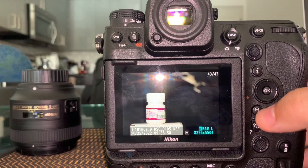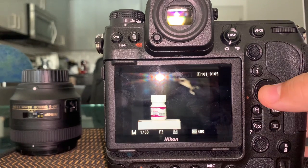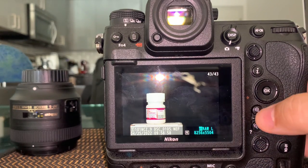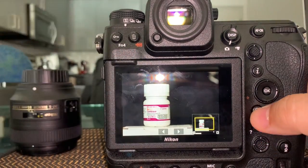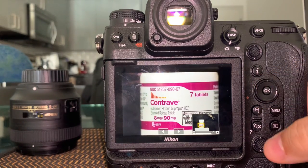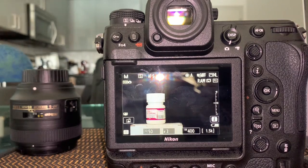Once a shot is in focus you can shoot, then go to play mode. In play mode, pressing the bottom button gives you different view options — you can see a histogram, where you focused, basic information. You can leave it in whichever view you want. In play mode you also have plus and minus to zoom in, and you can pinch with your fingers — you can see if it's perfectly in focus.